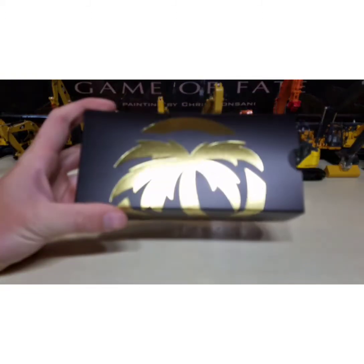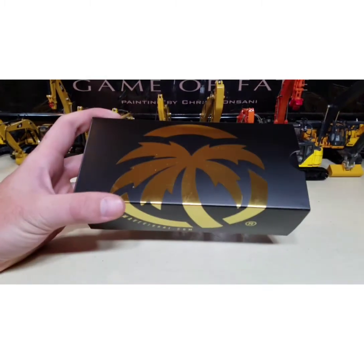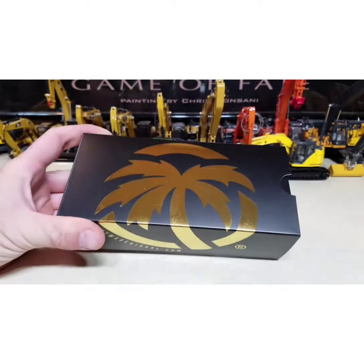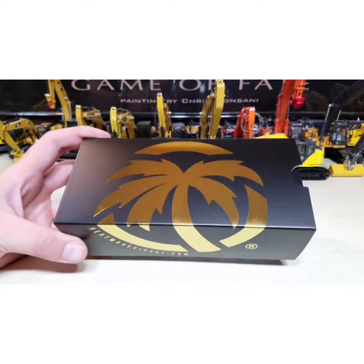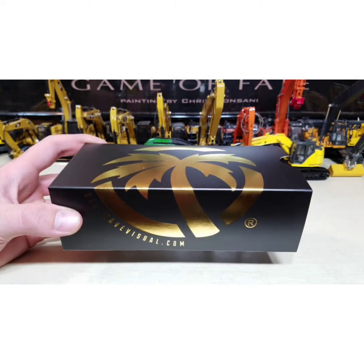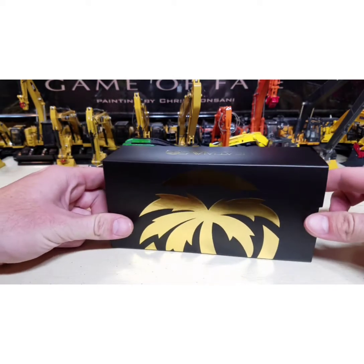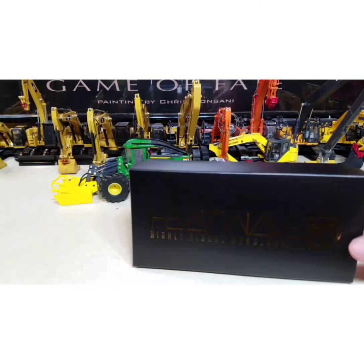This is the box. It's so bright that my phone can't even handle it. Alright, let's get into the unboxing and go ahead and take everything out of the box here.